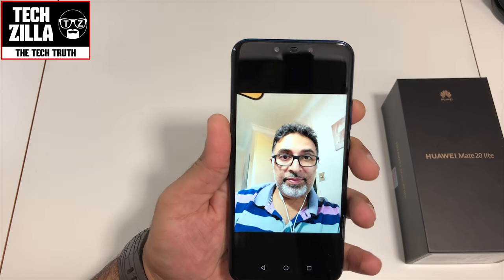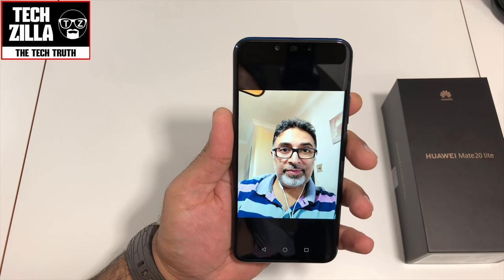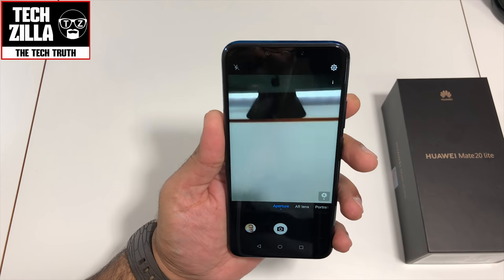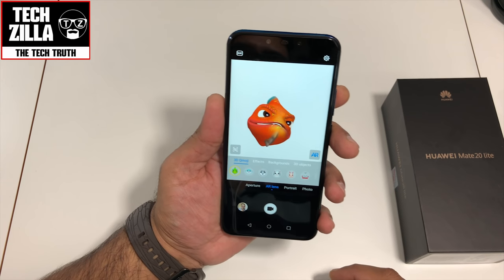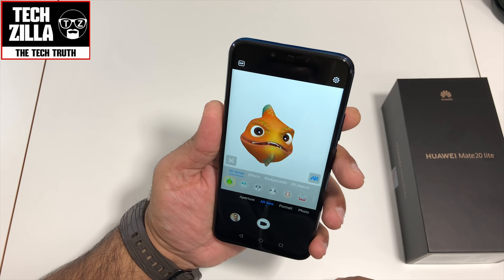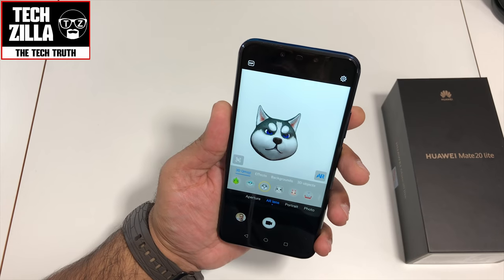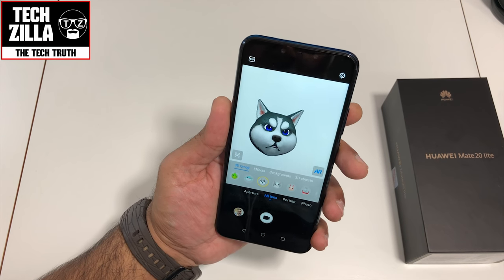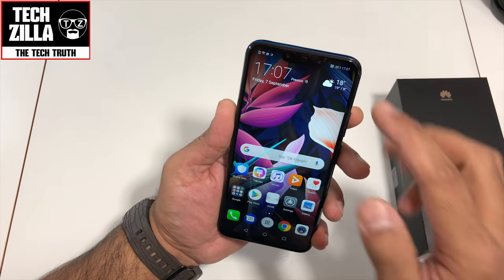Let me take a quick selfie shot in portrait mode. Look at that — that's not a bad shot at all! I did test the camera earlier. Let me check out the AR Lens feature — there's a 3D emoji mode. If I'm talking it tracks my face as the chameleon. Let me try the wolf one. Not bad — I wouldn't personally use it, but it works.